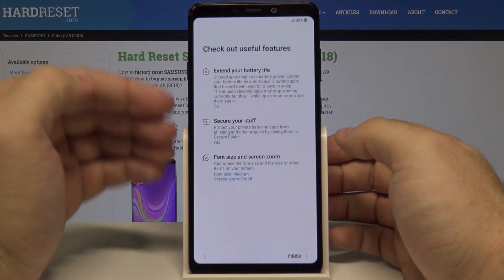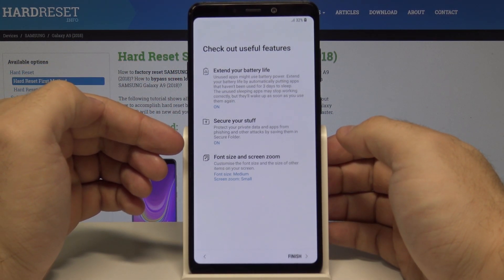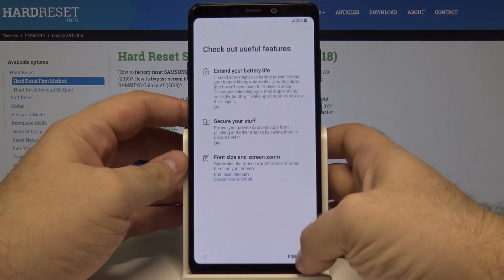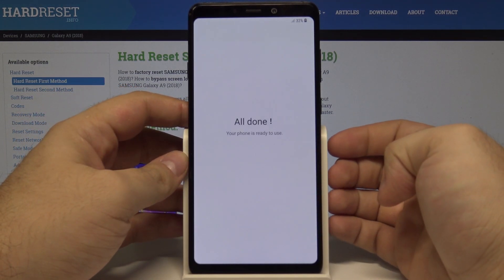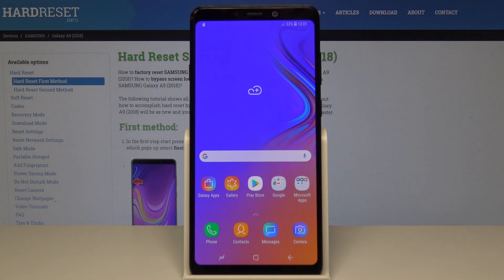We can also check all kinds of useful features like extended battery life, security, font size, and screen zoom. Let's select finish — and we're all done, our phone is ready to use.